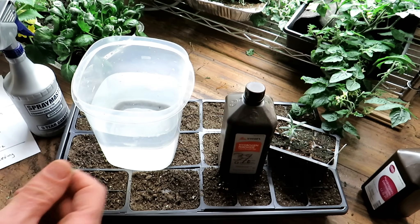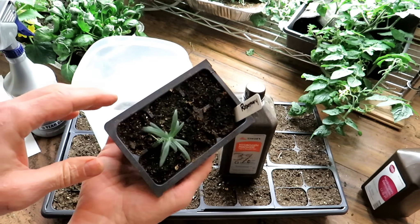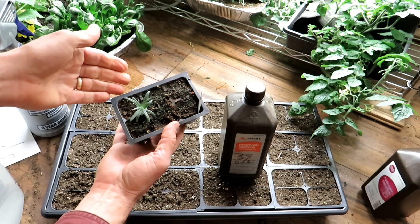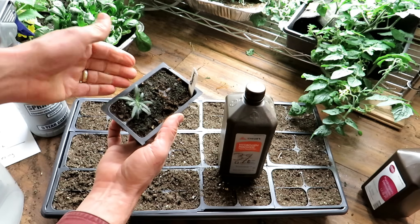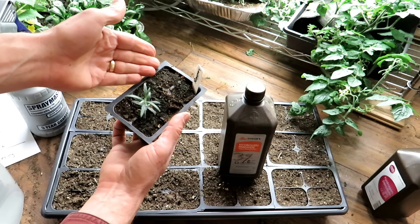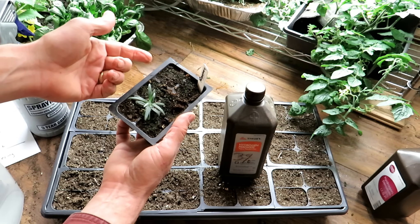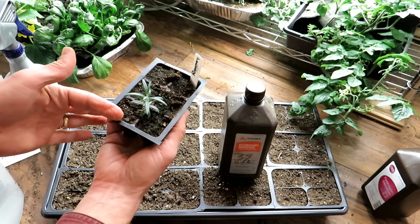Just for FYI, sometimes you'll see — let's put it in the light — there's a green growth on here. That's algae. Hydrogen peroxide might help that a little bit, but algae typically grows when you don't let the tops of your soil dry. So if you let the seed starting mix dry out, that helps manage algae, fungus, and mold issues. Let it dry when it gets to a light brown — wait a day or two before you water from the bottom, because moisture stays in here.